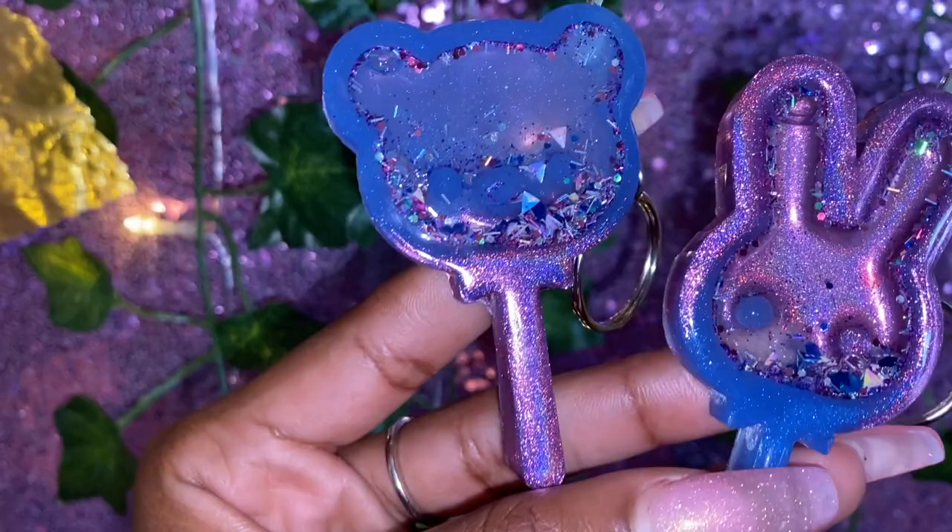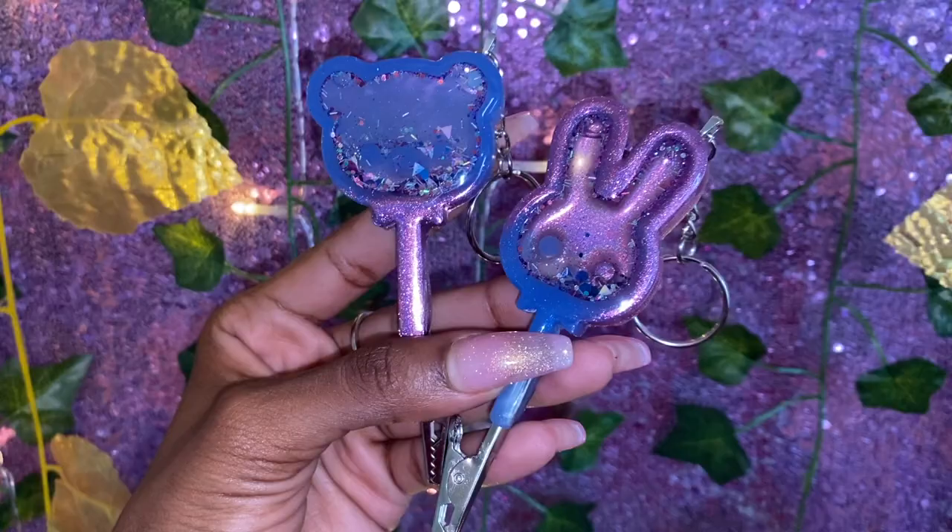Hey everyone, it's Courtney Chivonte back with a resin shaker roach clip tutorial. Before we get started, make sure you hit that subscribe button and also hit that notification bell so you don't miss any videos I put out, because I have a lot coming your way.